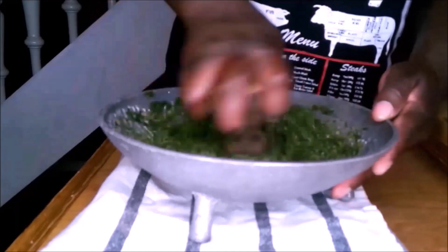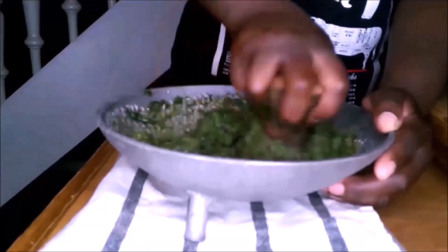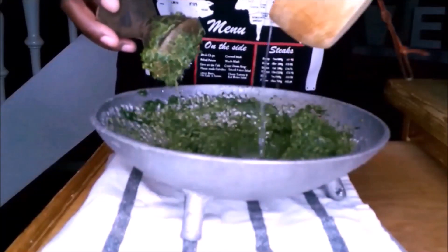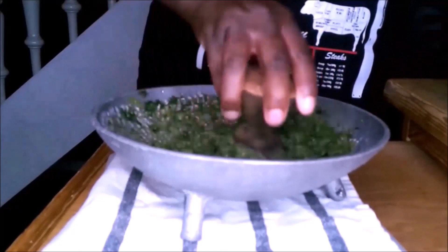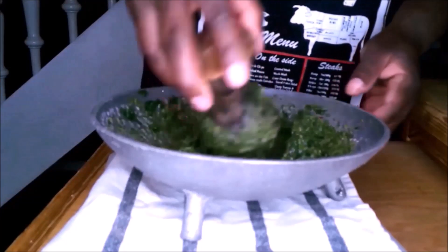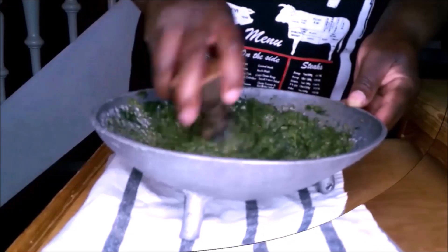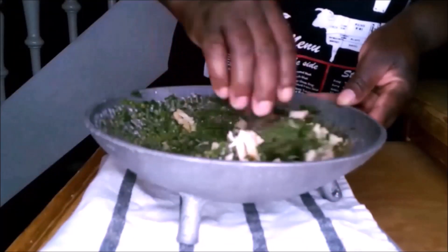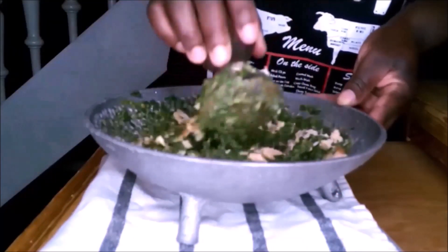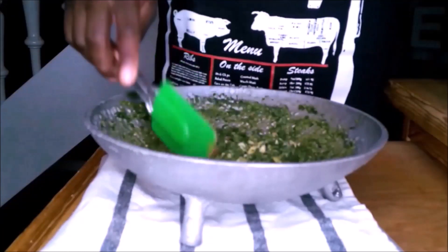I add salt to taste — the salt is always according to your taste. I add a little water because the peanut butter has made it thick, so I add a little water for it to become softer. Then I added the salmon — it's toasted salmon flakes. And here it's ready.